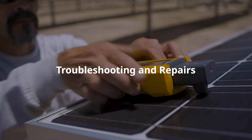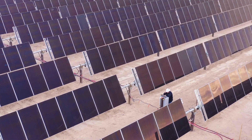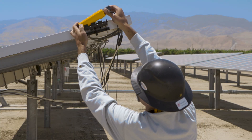Troubleshooting and repairs: diagnose and fix issues within the solar array or electrical components of the system. Fluke insulation testers can help identify insulation breakdowns that can lead to ground faults or other hazardous conditions.